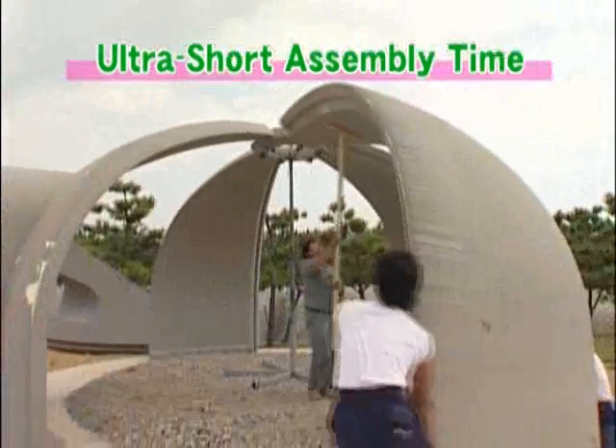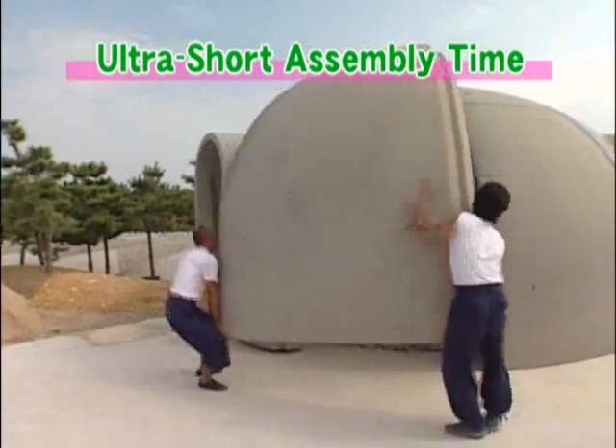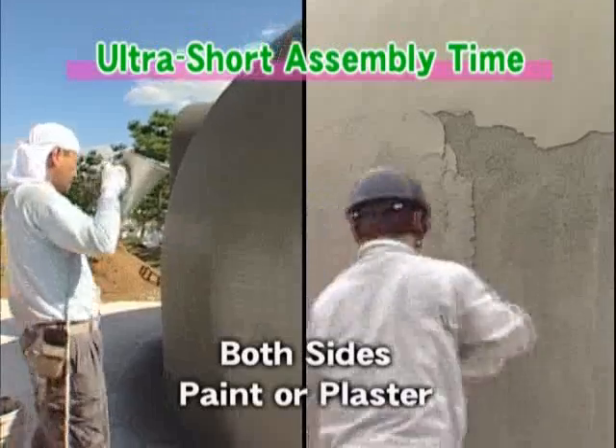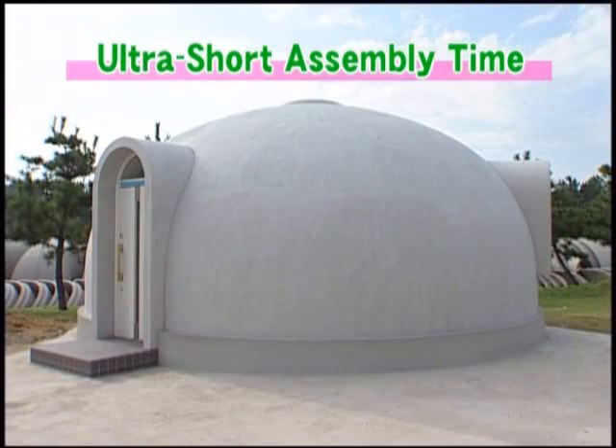The main portion of the Dome House can be completed in just three hours. Each dome piece weighs only about 80 kilograms and can be carried by two or three people. And because all the materials are prefabricated, assembly is quite easy.